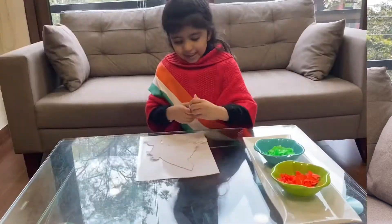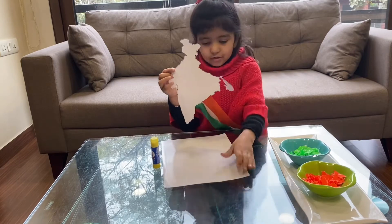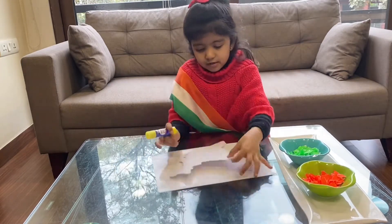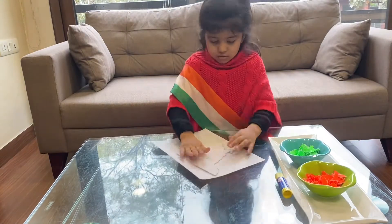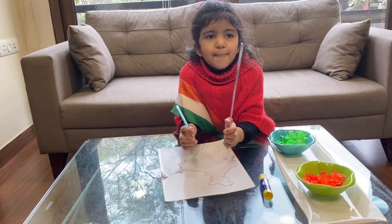Let's start with our tricolor crafts. I have this Indian map and I'm going to stick it on this sheet. Now I'm going to stick it on our sheets. Now we have to divide this map into three parts.